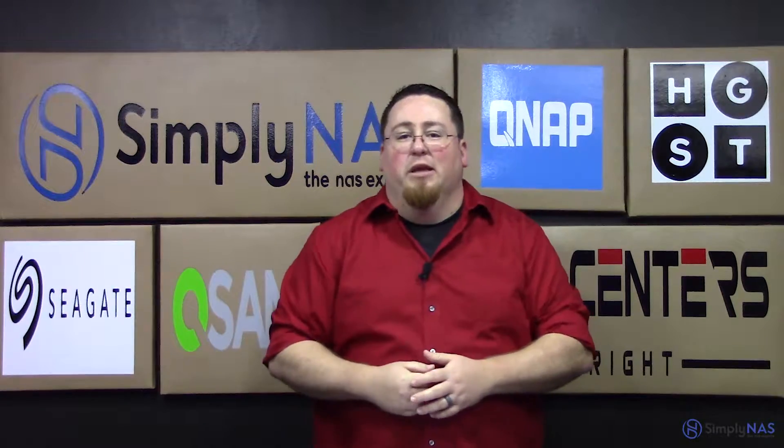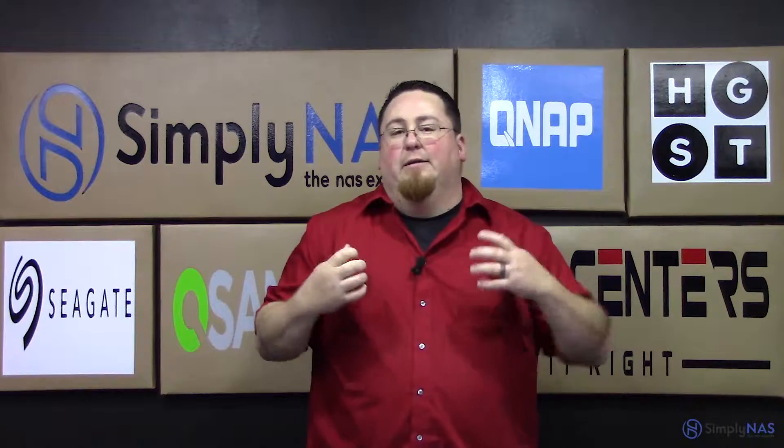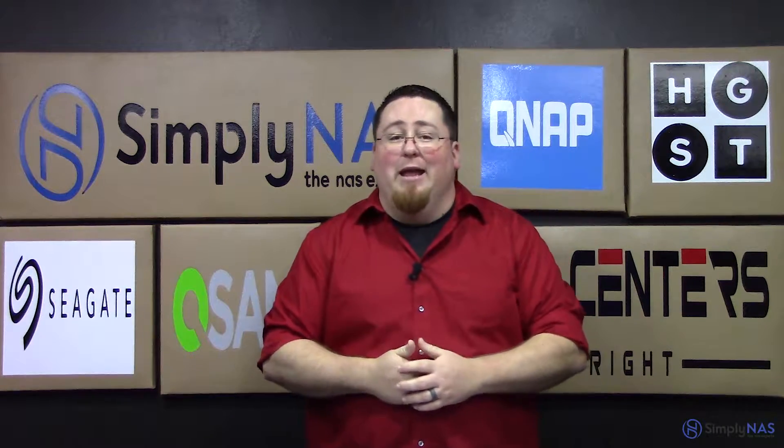Hi, welcome to SimplyNAS Media. My name is Sam and today we're going to cover the QNAP TDS-16489U.